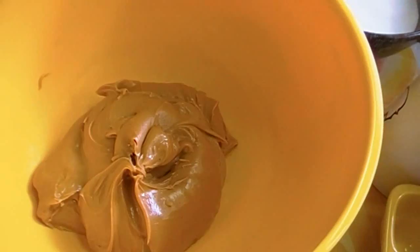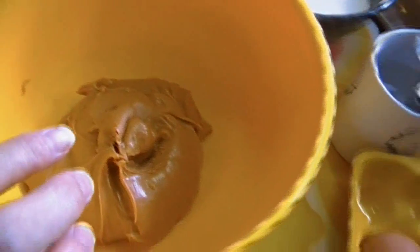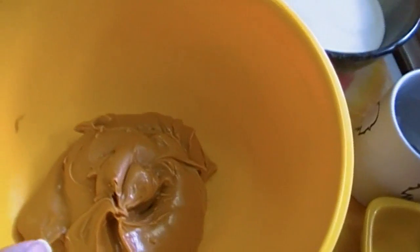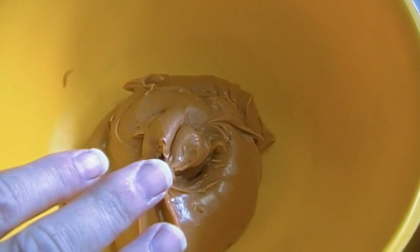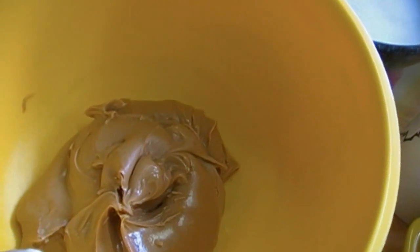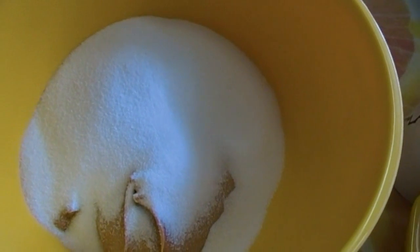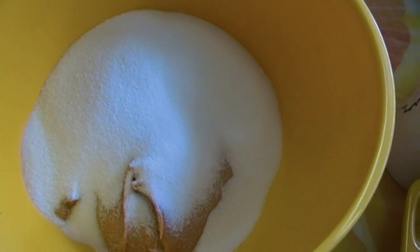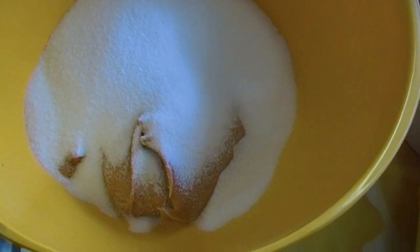Here we go: two cups of peanut butter of your choice — creamy or crunchy, it doesn't matter. You could also substitute almond butter or cashew butter if you like, it's your choice. Two cups of sugar — you could use Nutella, I would have to try that first. This is a sweet cookie. Two cups of sugar, two cups of peanut butter, and two eggs. That's all that goes in here.